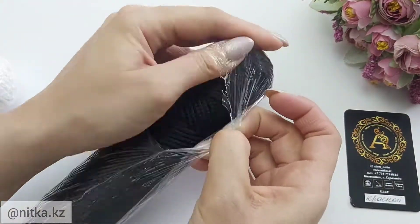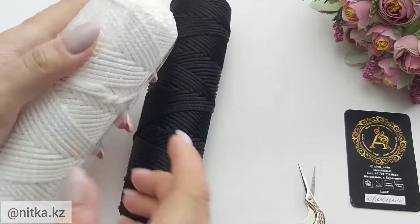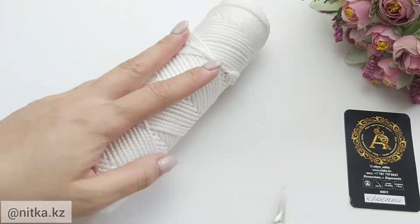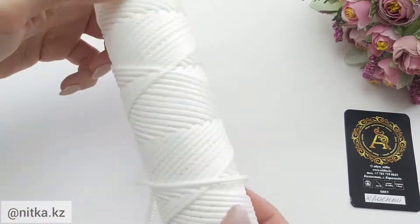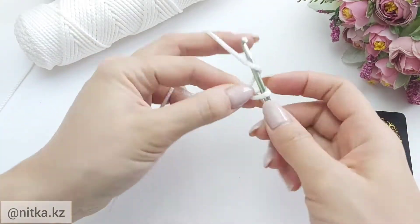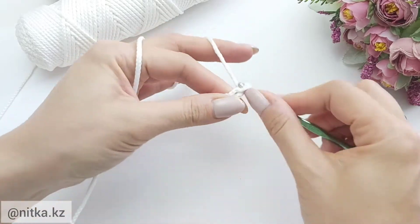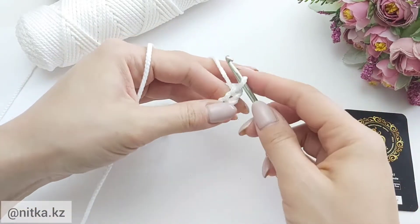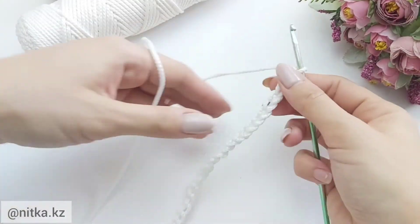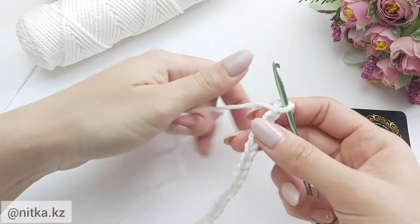Prepare the yarn. Dissolve the yarn from the skein and take the white color. Leave the tip of the yarn 5 cm and cast on 29 air loops. We have crocheted 29 air loops.